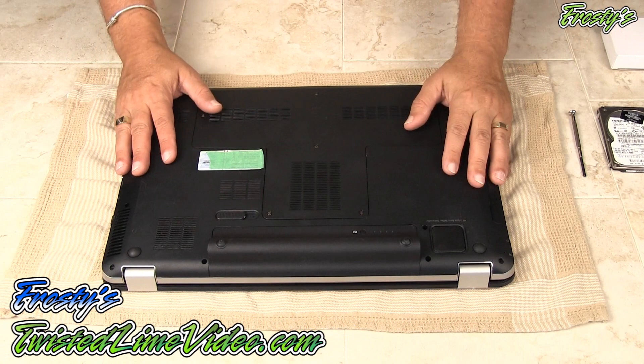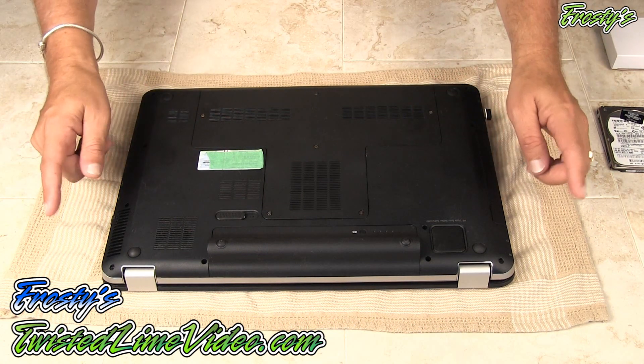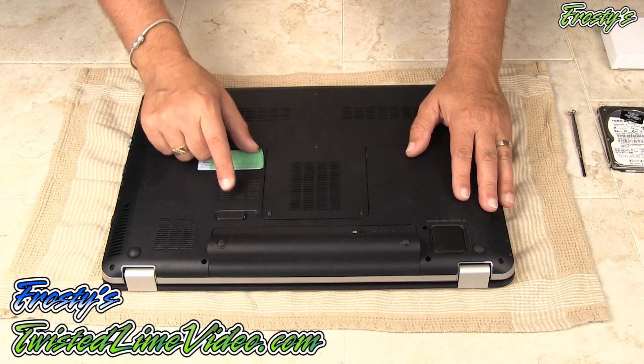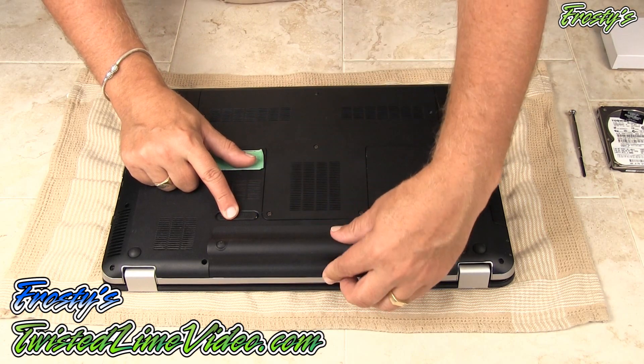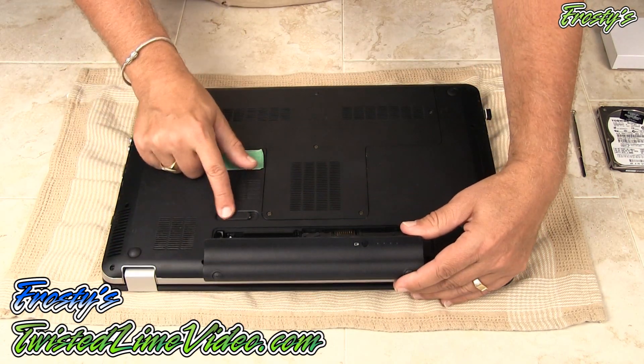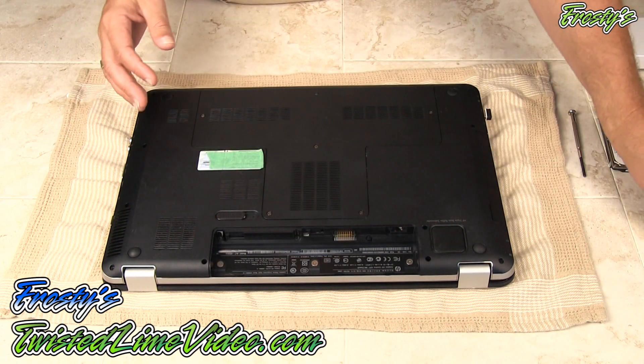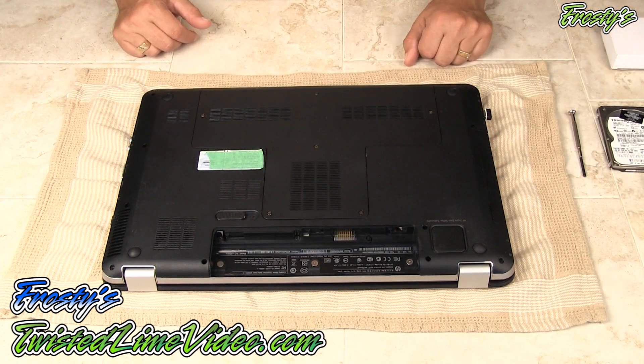Alright, I've got the laptop turned over. The first thing we want to do is make sure that you have no AC power connected to your laptop, and the second very important thing is to always remove the battery. I'll do that right now just by pressing a little button here and I remove the battery. Now we know there's no power running to the laptop.